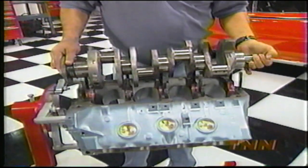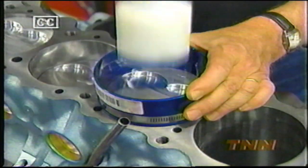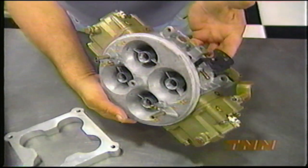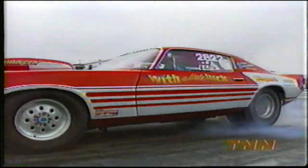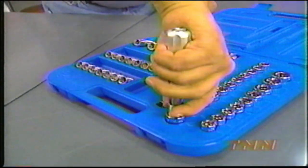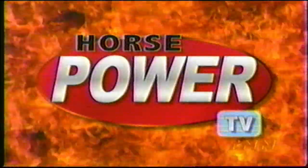Today on Horsepower TV, we'll show you how to build a hot pump gas Pontiac 455 complete with forged pistons, Victor intake, and 1050 CFM carb. Then we'll test this iron Indian on our Horsepower Shop dyno. In our race of the week, we'll follow a fast-moving family competing in three hot classes at the IHRA Empire National, plus examine some cool tools in your shop. So hang on for Horsepower TV.